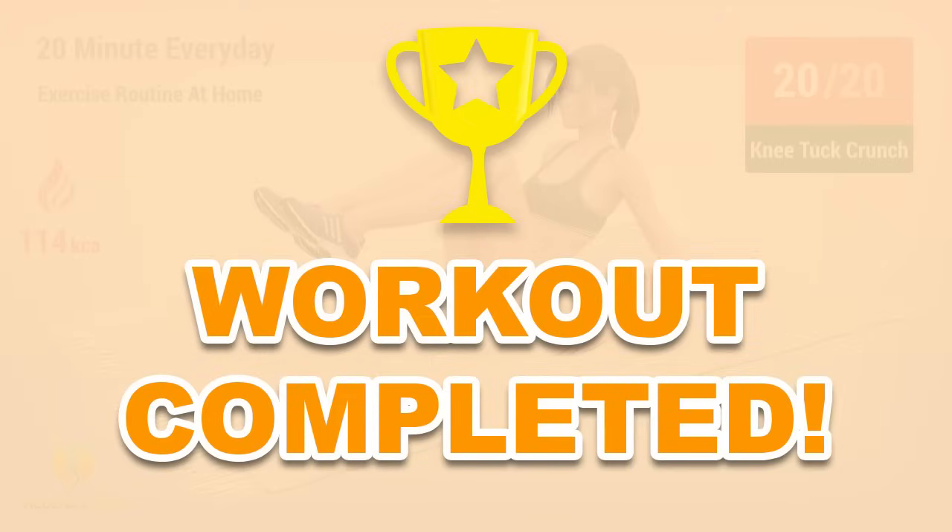Congratulations! You have successfully completed this workout! Please subscribe to the channel if you want to receive new video workouts regularly!